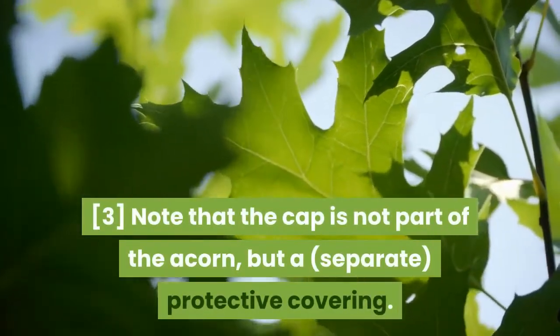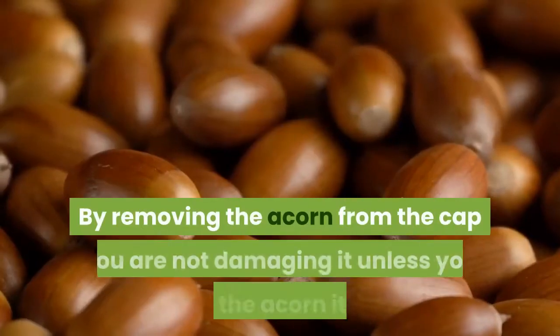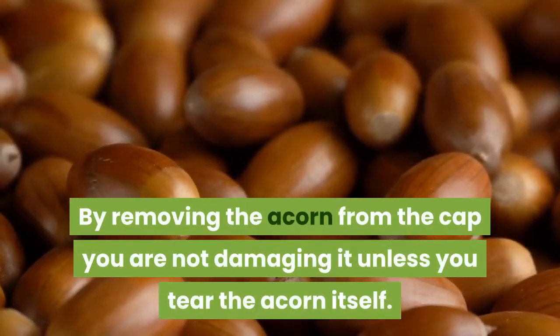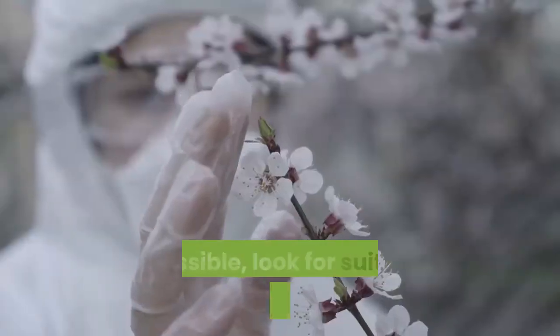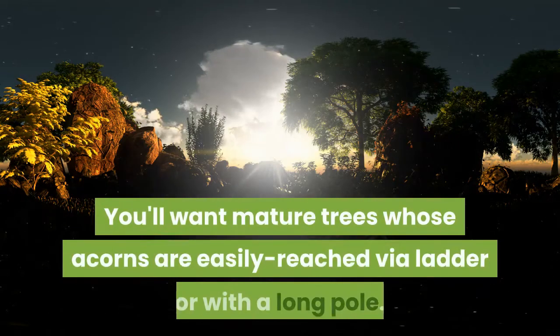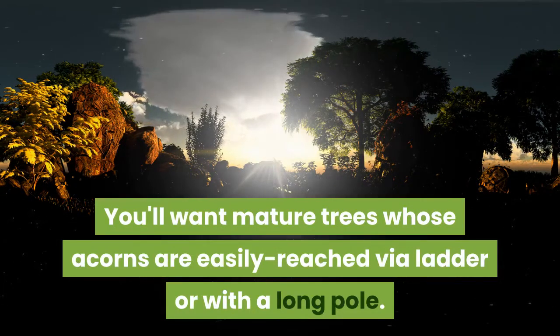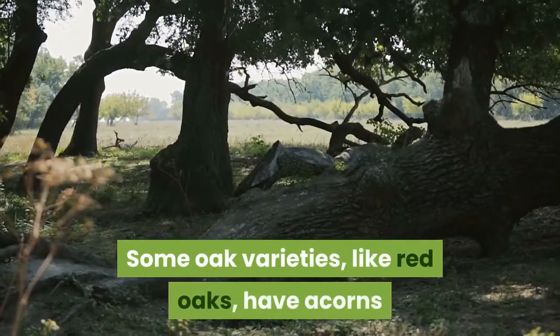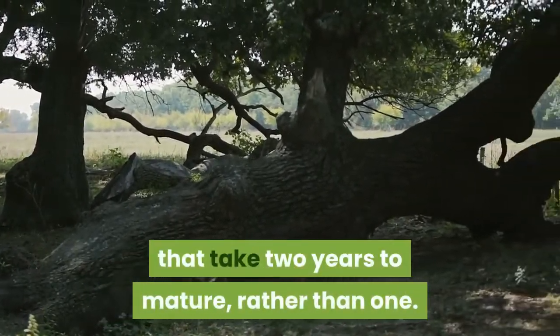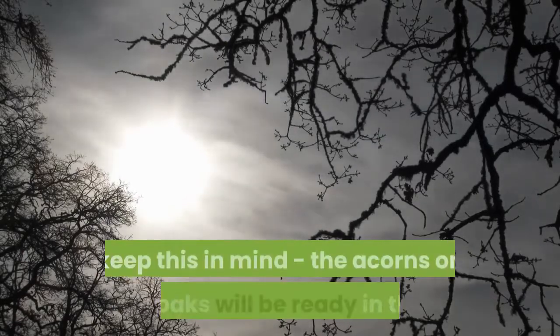Note that the cap is not part of the acorn, but a separate protective covering. By removing the acorn from the cap you are not damaging it unless you tear the acorn itself. If possible, look for suitable trees in the summer. You'll want mature trees whose acorns are easily reached via ladder or with a long pole. Some oak varieties, like red oaks, have acorns that take two years to mature, rather than one. As you pick suitable trees in the summer, keep this in mind.